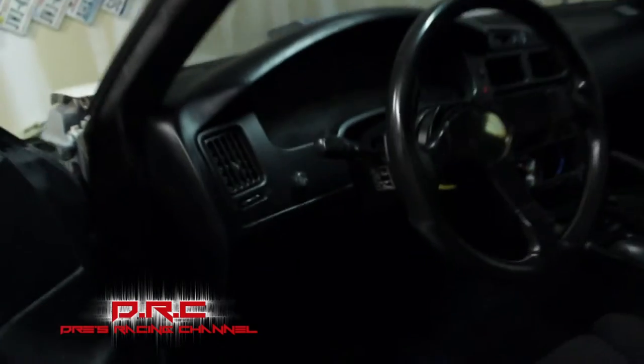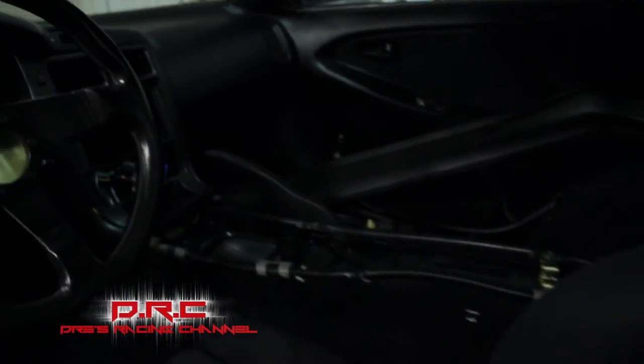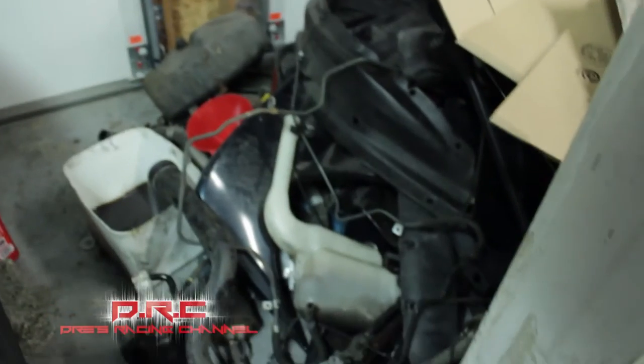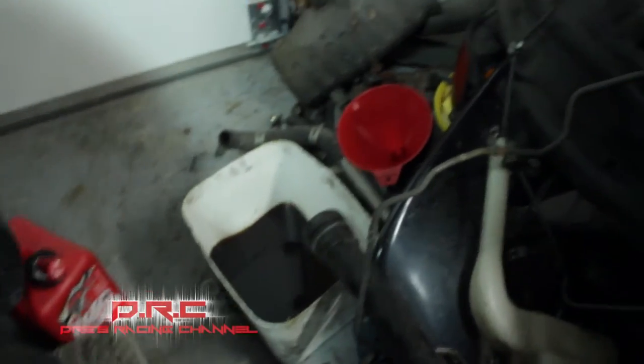Gonna do a K20 swap. People don't like that, but oh well — Honda engines are reliable. Probably ditch that dash, throw a Helltech in there. Probably mount up a bracket today for that shifter. That's all the stuff that I took out the car, ripped all of that out.